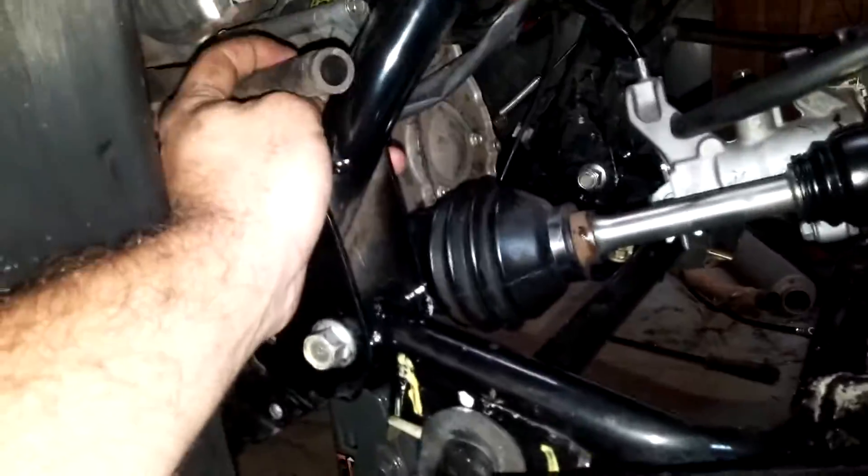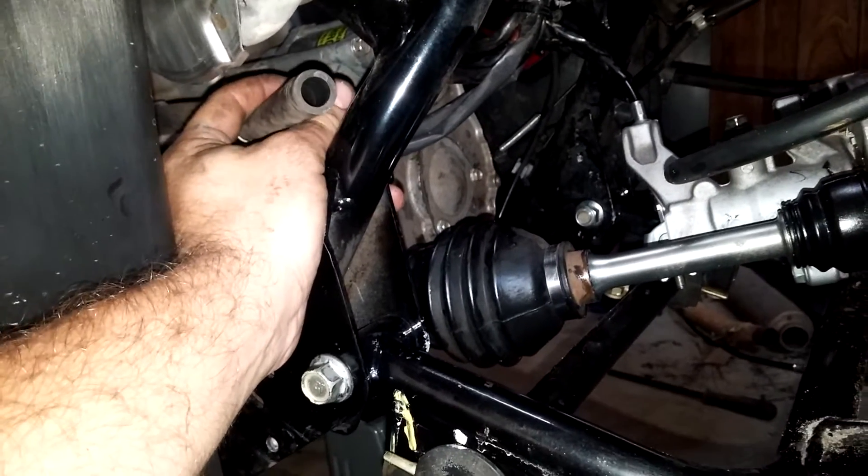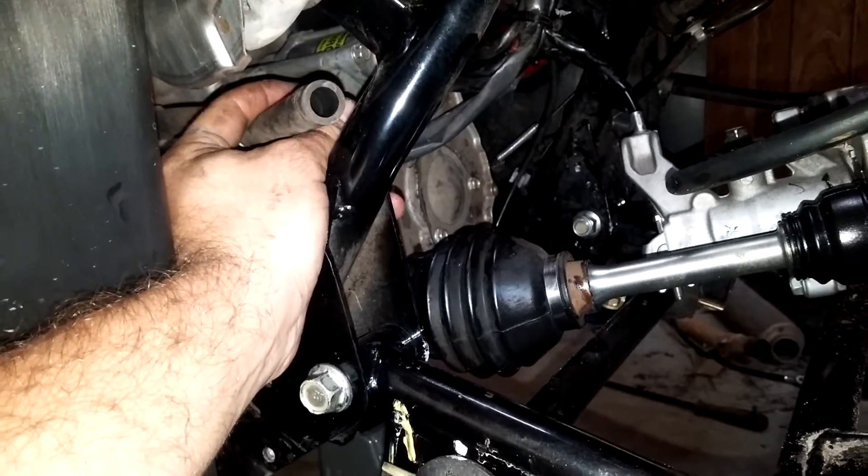Always, always, always — anytime you do any work on the bike that you could have hit this, pulled it off, or looked at it wrong — before you ride the bike, check to make sure this crankcase breather is back on the airbox.